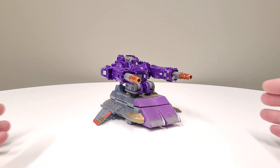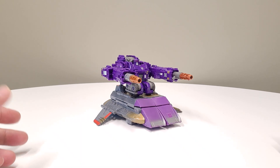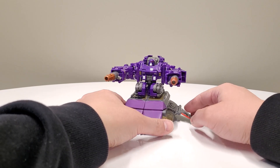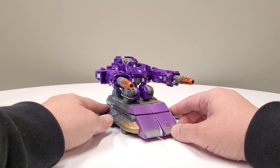My man sent me not only Tidal Wave but also Megatron as well, and I've been having a blast because they have five millimeter pegs and ports all over those bots. It's been really fun crossing different lines — Armada, Cyberverse, and others.